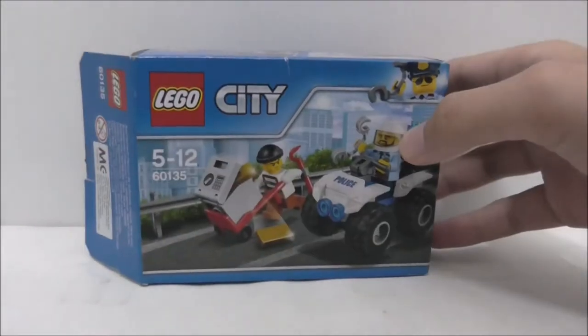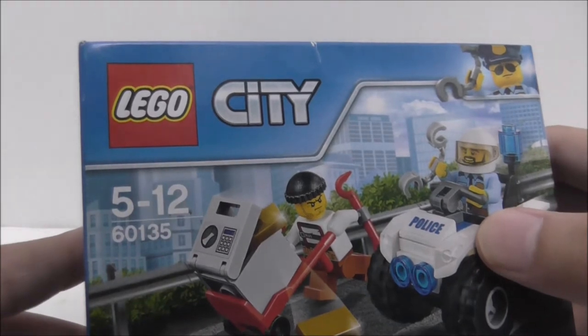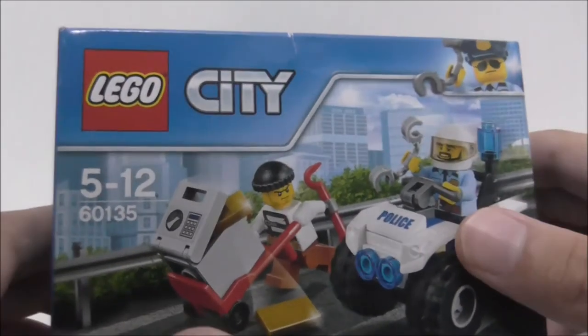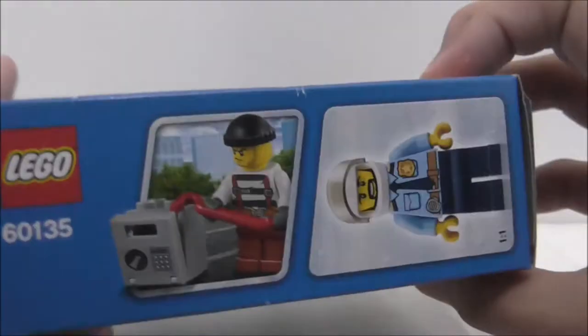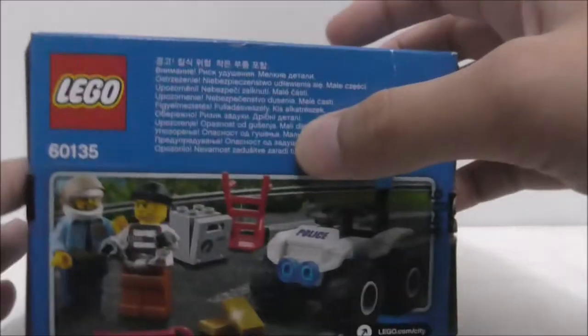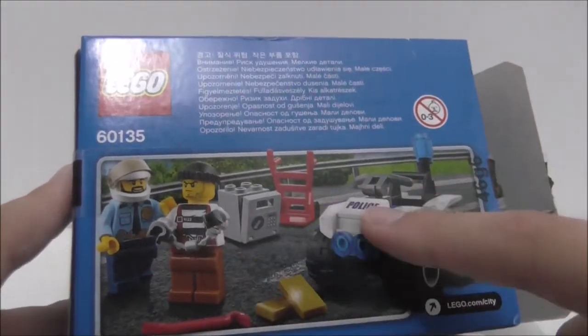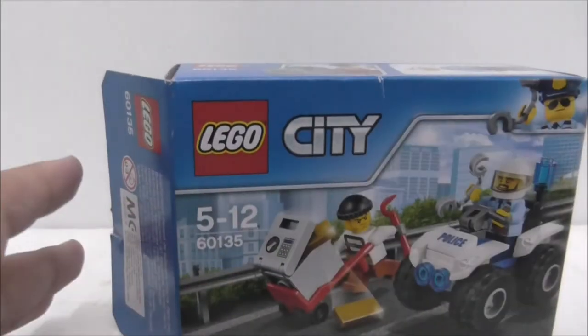This is the Lego City Police ATV Arrest Set, recommended for ages 5 and up. It is set number 60135 and comes with 2 minifigures. Here is the top of the box showing the actual size, the back showing the image, but aside from that, that's really it for the box.